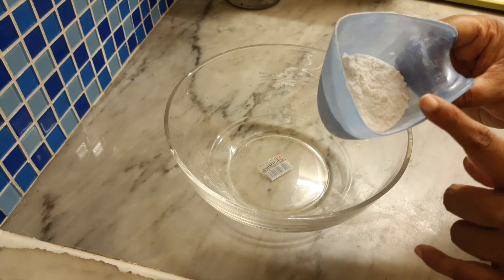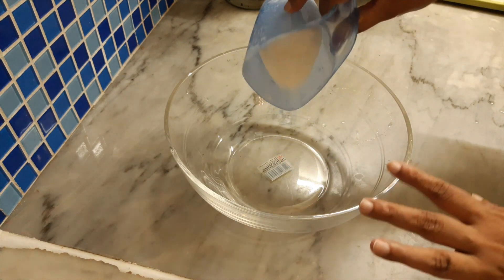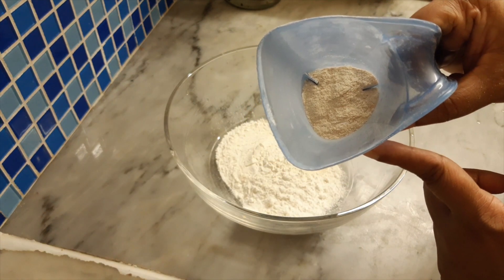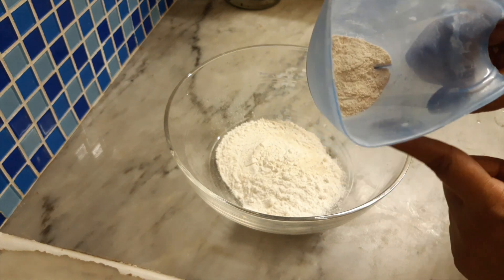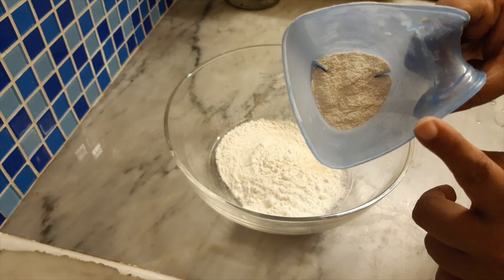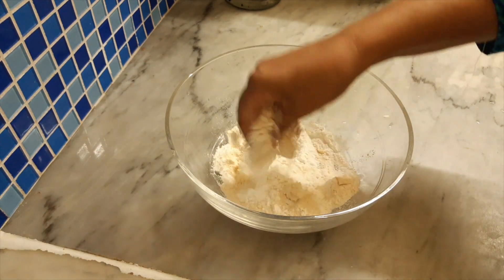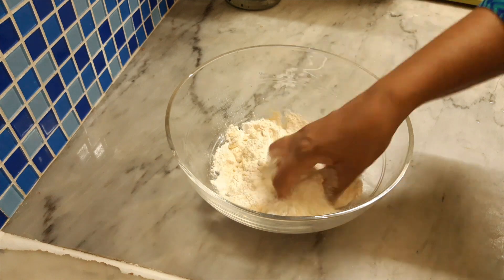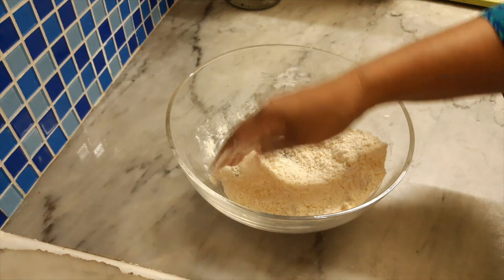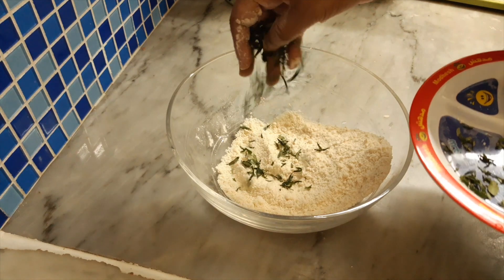I am going to add 100 grams of rice flour. I will also add 30 grams of rice flour and 1 tablespoon of butter. I will add curry leaves.